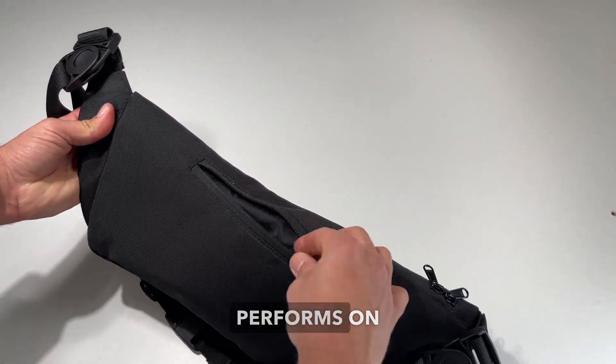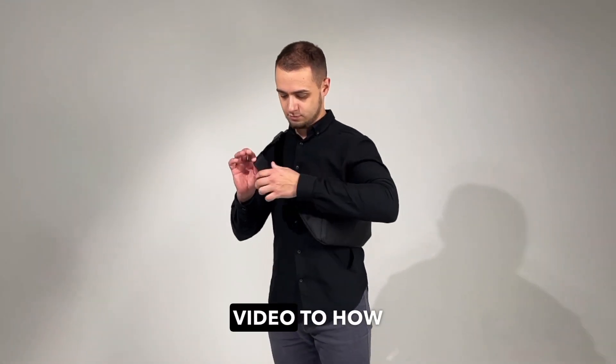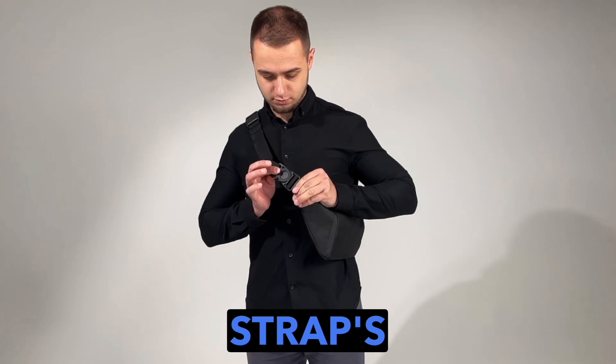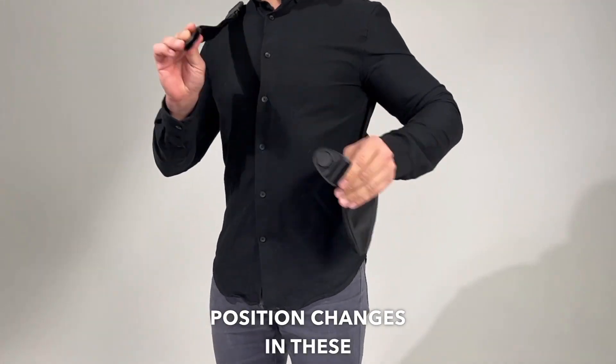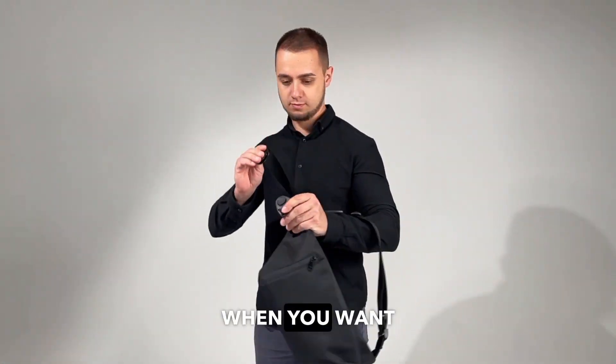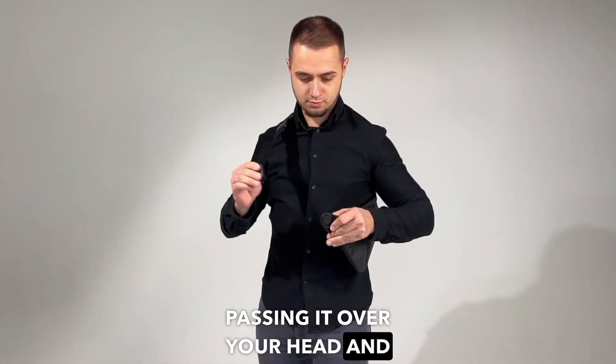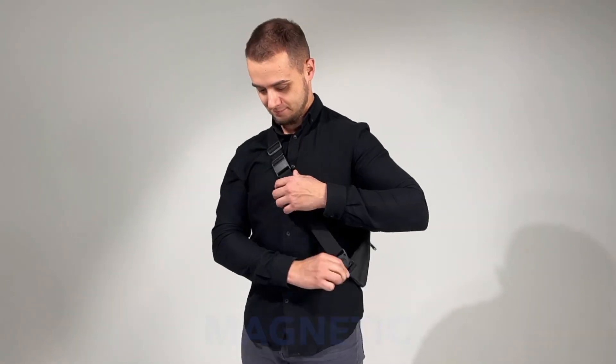Now let's see how the bag performs on the body. Pay close attention throughout the video to how the strap's position changes in these fasteners. They are perfect for those times when you want to put on or take off the bag without passing it over your head — simply make this motion onto the magnetic slider.